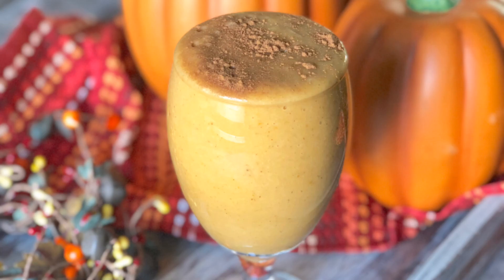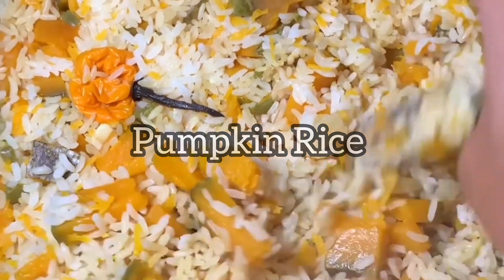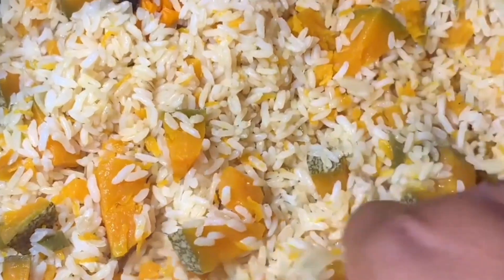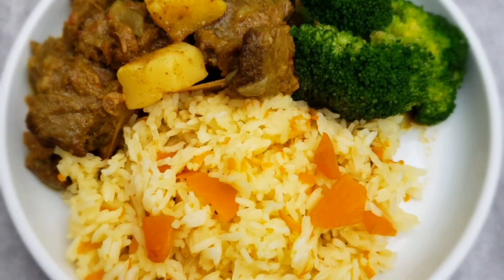Next up is my pumpkin rice, and this is just like my ira rice — you cook it like regular rice, but first you'll cut up some pumpkin slices and boil it along with the rice.